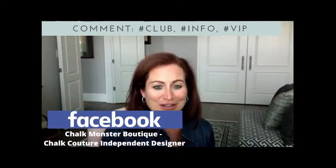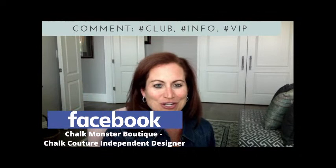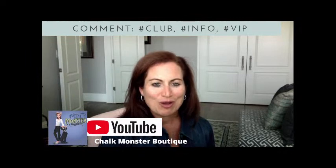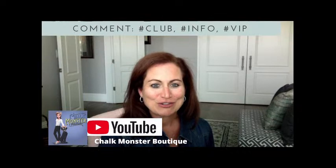I'd love it if you would follow me on Facebook, like this page, and turn on notifications — there's a little bell in the corner — so you never miss when I go live. If you're watching on YouTube, my channel name is Chalk Monster Boutique. Please like and subscribe and turn on notifications. And on Instagram, Chalk Monster Boutique — follow me there as well.